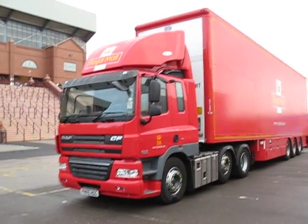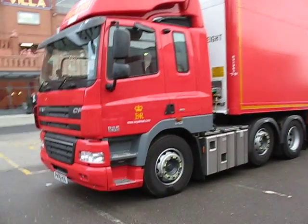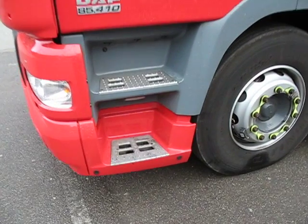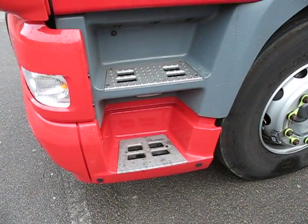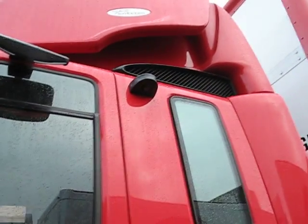Here we have a short video clip of the Royal Mail safety concept truck. Let's take a look at some of the devices on it. Nearside sensors pick up pedestrians and cyclists in that all too obvious blind spot on the curbside, and there's a camera up there that shows what's in your blind spot.